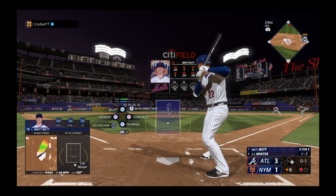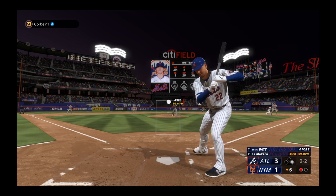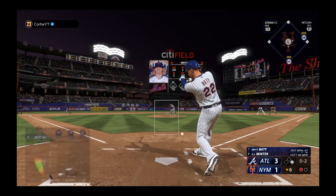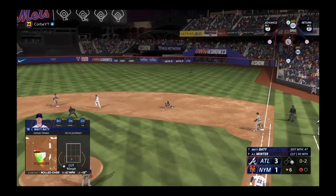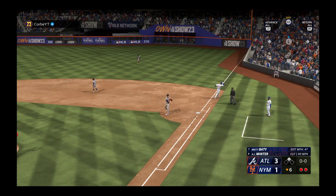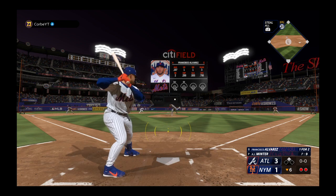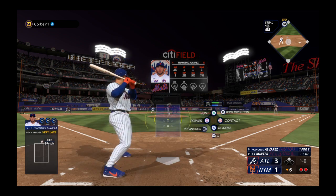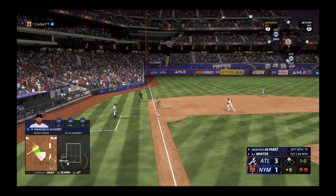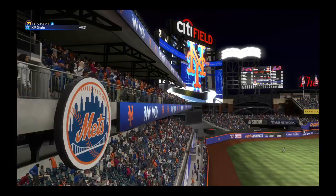That one wraps foul. Cana the runner at first with one gone — next offering is in for a strike. Cold night tonight, and that's a pretty firm fastball. Memories of getting jammed are creeping into my mind right now. In plenty of time to first — two gone. Here's the catcher for the Mets, Francisco Alvarez. First pitch doesn't find the zone. Runner at second, two down. Riley fires to first — that's out number three.